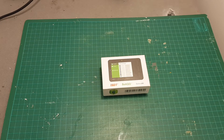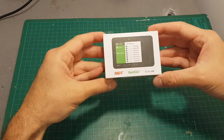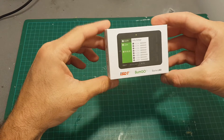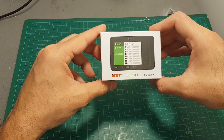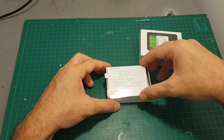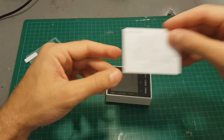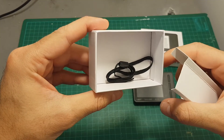Hello guys and welcome back to my channel. Today I'm going to review the ISDT BG8S battery checker, but this is not your ordinary battery checker. This one enables you to charge USB devices and even test your radio receiver. Inside the box we're getting a screen protector, the instruction manual, the ISDT BG8S, and even a lanyard as well.